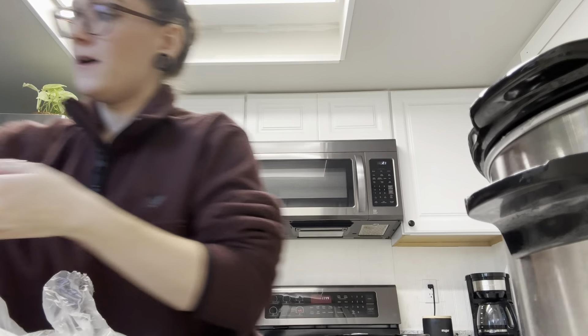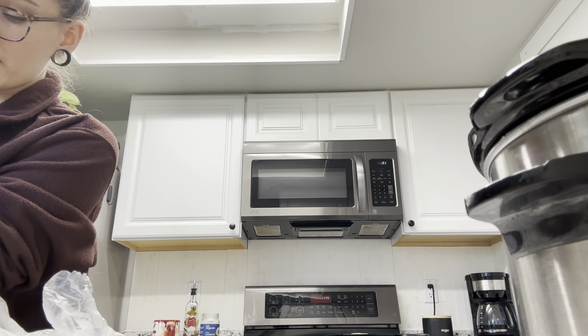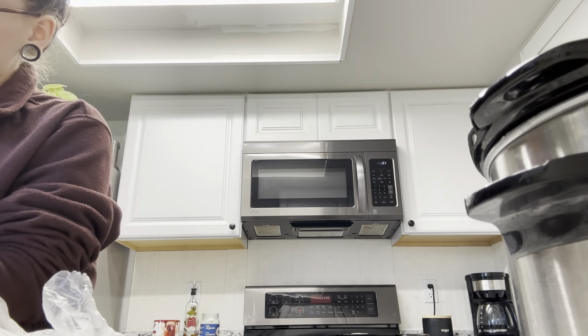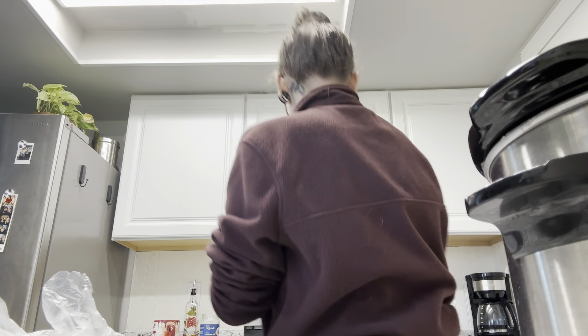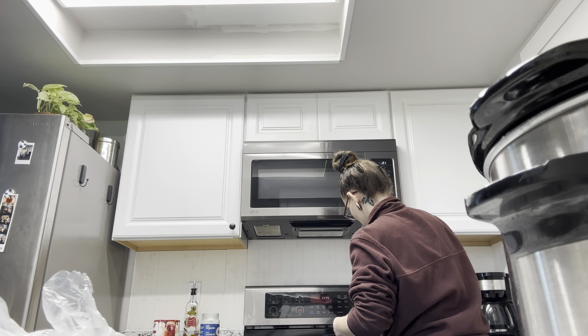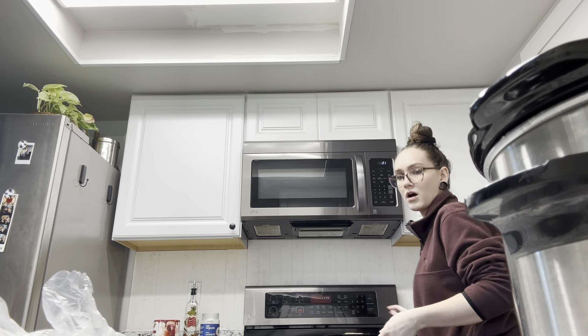I'm searing the meat right now with some flour, garlic, pepper, and salt. I'm using this cast iron that Nick just got.